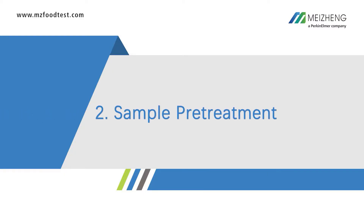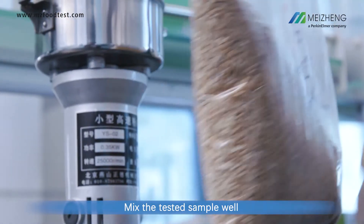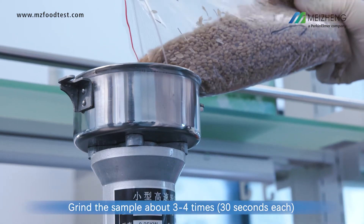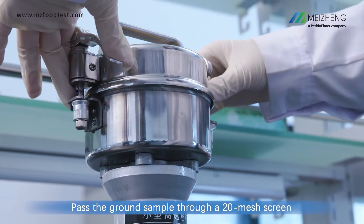2. Sample pretreatment. Mix the tested sample well. Grind the sample about 3 to 4 times. Pass the ground sample through a 20-mesh screen.